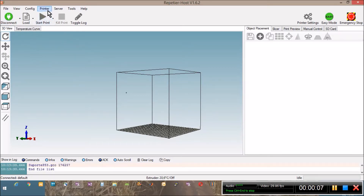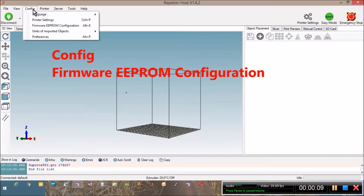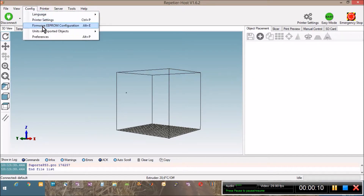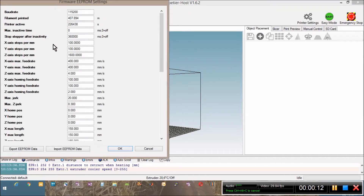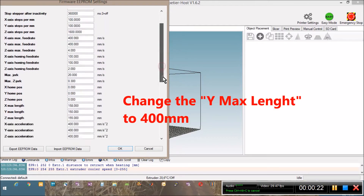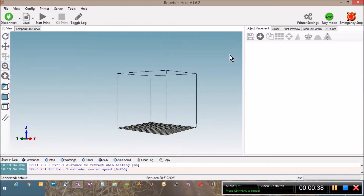Go to the Config menu and select Firmware EEPROM configuration. At this point we have to change the configuration of the Ymax Length parameter and set it to 400mm. This change will allow the printer to move more than before.